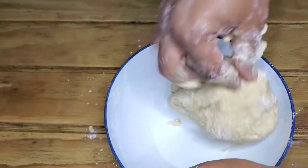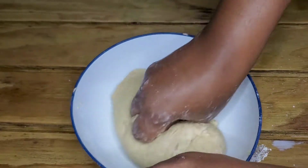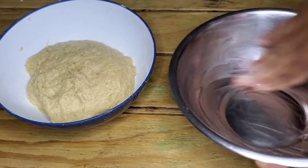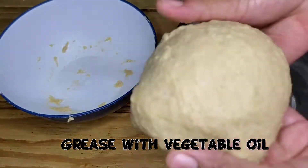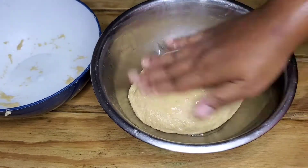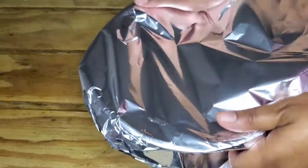I could be kneading this on a countertop but I'm not ready for that mess just yet. So I knead for around three minutes, then transfer into another bowl. I oil the bowl, take out my dough, and fold it underneath so that all the carbon dioxide bubbles are trapped inside the dough and do not escape. Then I coat it with some vegetable oil.